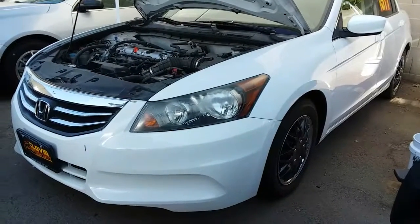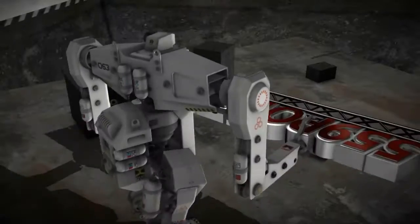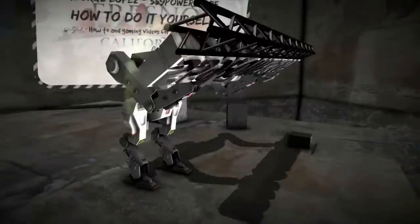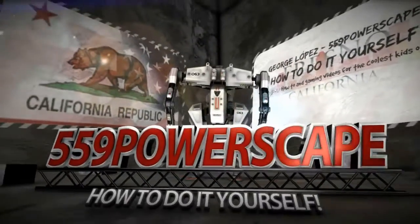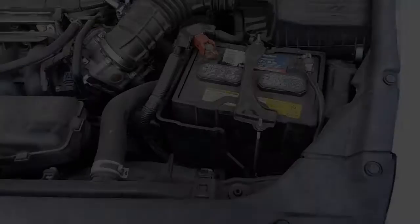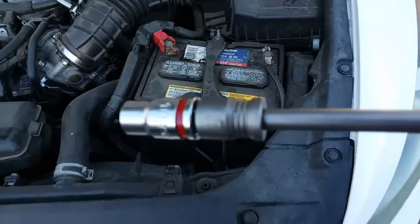Today we're going to remove the battery from a 2012 Honda Accord. The tools that you're going to be needing is just going to be a 10mm socket.